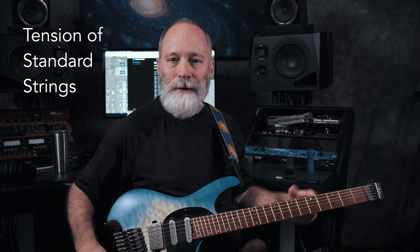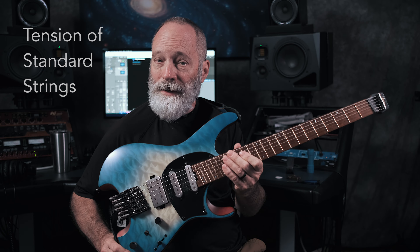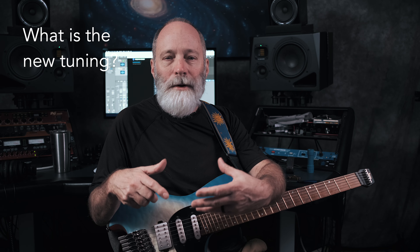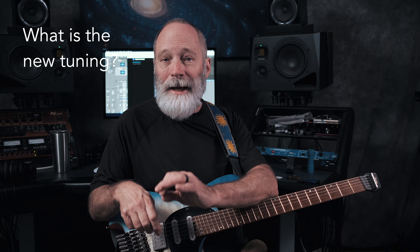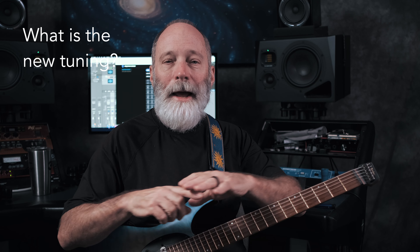As you can see on the screen, what I've pulled up is a string tension calculator — I'll provide a link in the video description below. You can plug in your scale length, 25.5 inches, the pitches you're tuned to — E-A-D-G-B-E for standard guitar tuning — and the gauges of the strings you're using. In my case that would be 10, 13, 17, 26, 36, and 46. This gives you a tension for each string. If you add those six tensions up, it comes to about 103 pounds of overall tension for this guitar tuned to standard pitch with 10-to-46 strings.